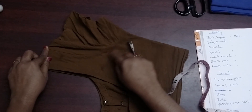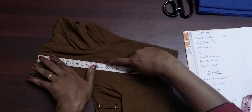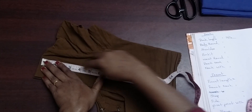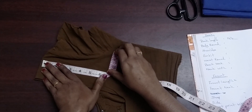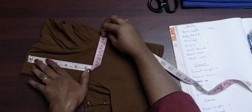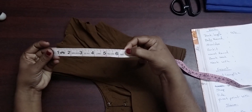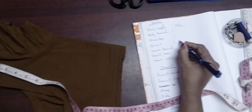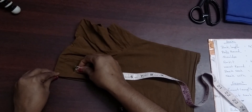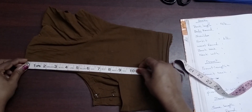After measuring the center, we will measure the armpit. We measure the armpit and fold it. This gives us the length of the armpit. Make a straight point and check it out.